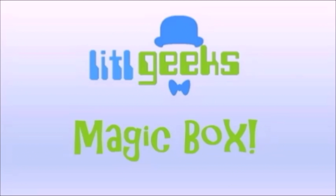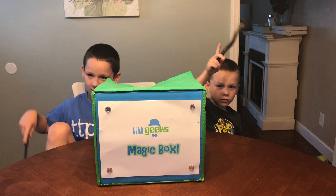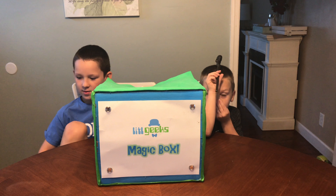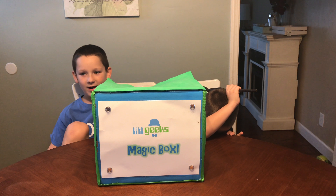Magic box! Hi everybody, welcome to another video. Today we have another awesome surprise that we got from our friends at the CTPM Holiday Showcase.